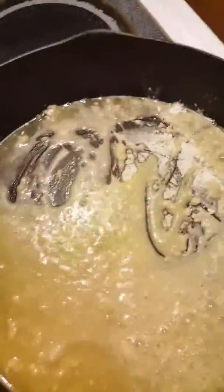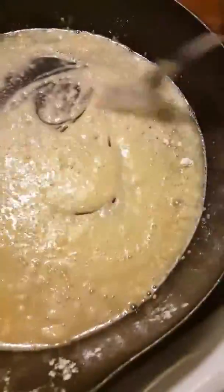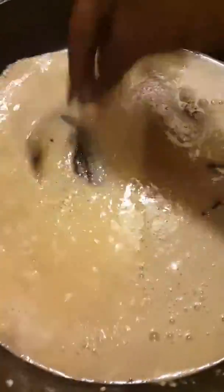You put your flour in there and you turn it around. I took the onions out because everybody don't eat onions. I just wanted the grease to have flavor in it with the onions.